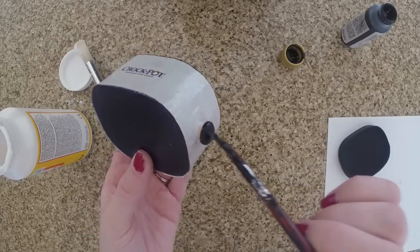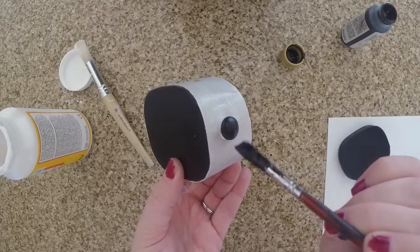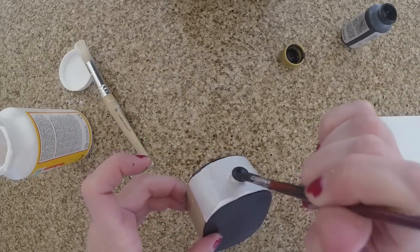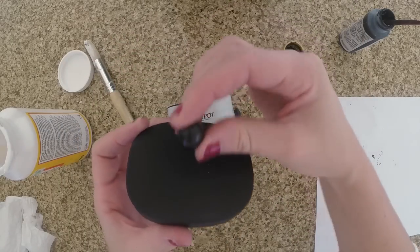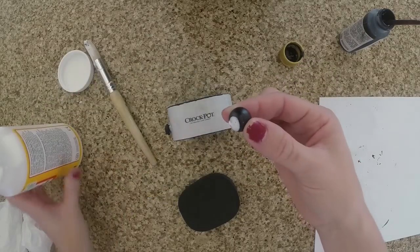Once those are done, take another bead, button, or wooden button — whatever you have laying around the house — and use it for the handle for the top of the lid. Just dip it in glue and stick it right on top. I used the Mod Podge — it worked fine.